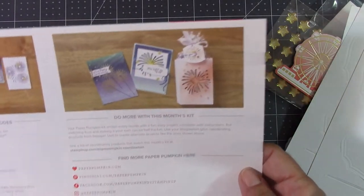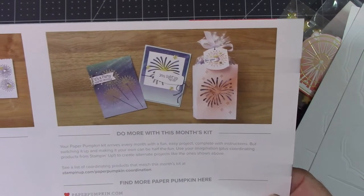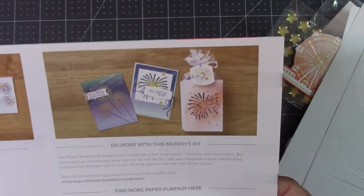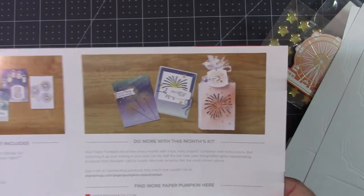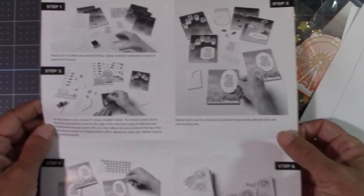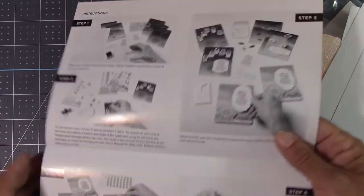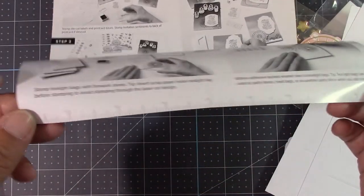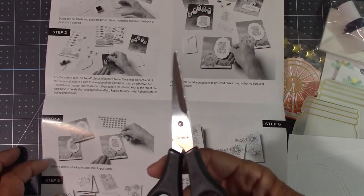On this side of the directions are some alternative projects that the designers at Stampin' Up! have come up with for Paper Pumpkin. Inside are the directions — it's just so simple, we'll follow them and go through the card. And right down here is a ruler, just in case we need to measure off some twine. It even comes with a ruler. The most you need is a pair of snips — that's it.